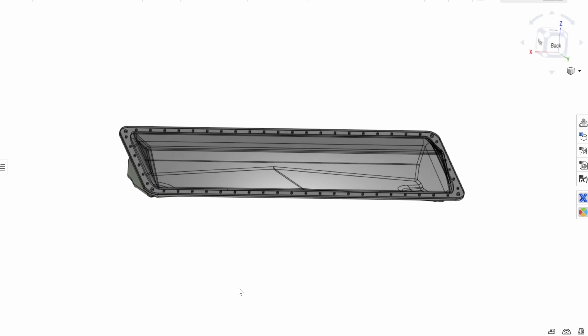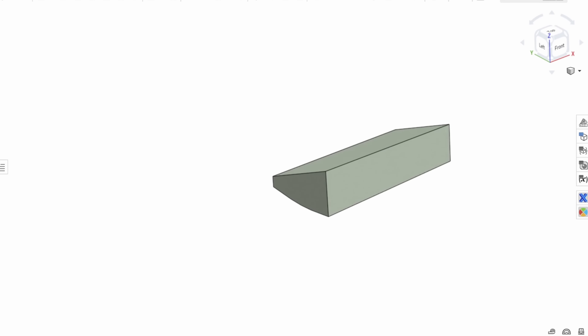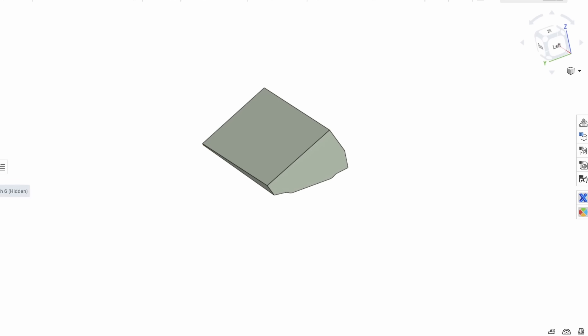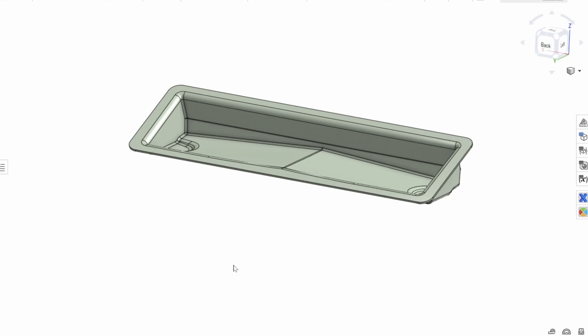Onshape made it easy to model the revised sump tank, as well as every component for the Dark Arrow 1. To model the revised sump tank, we started by sketching out its sides and then lofting those curves together. The drain port area was then sketched and extruded. The sump's lip was then modeled to match the profile of the existing lid. Material was removed using a shell operation, and then everything was mirrored.